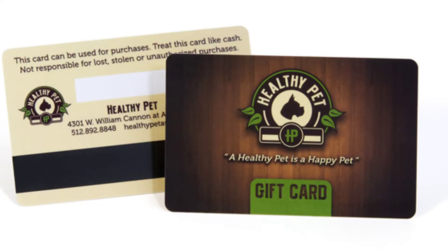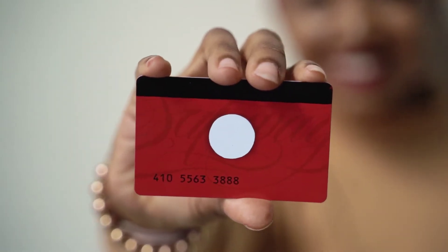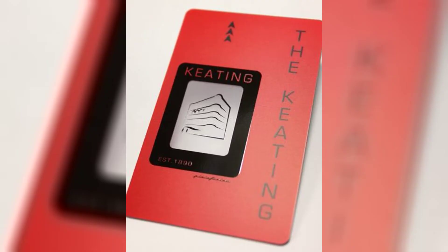There are two main types: high coercivity, or high co, which resist data loss, and low coercivity, or low co, which are cheaper and perfect for things like gift cards and hotel key cards. When you swipe a card,